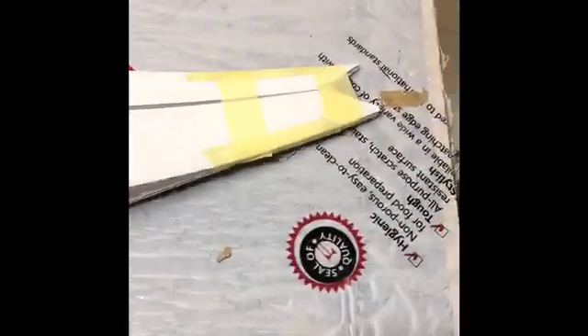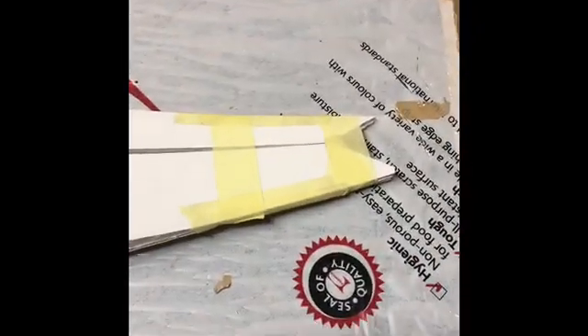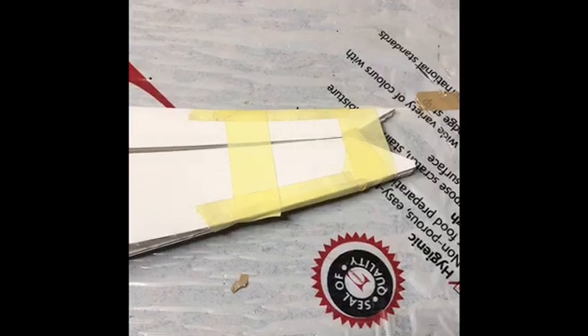You can use any blade, but the Stanley hook blade makes the job go super quick. You will now be able to fold the fuselage in half quite easily. The flutes are cut on the inside and the outside is still nice and smooth. Line the two halves up and tape it together on the tail.